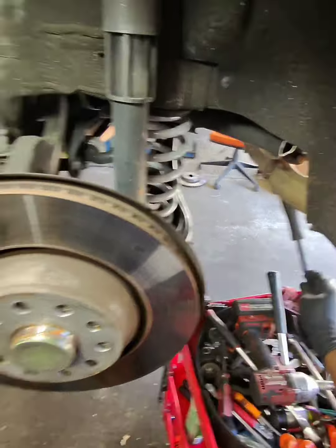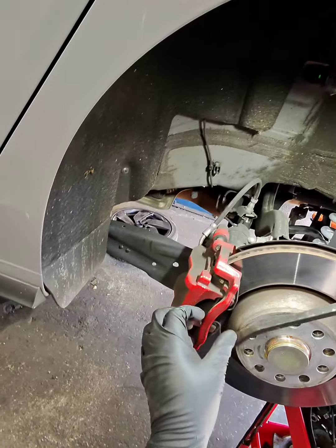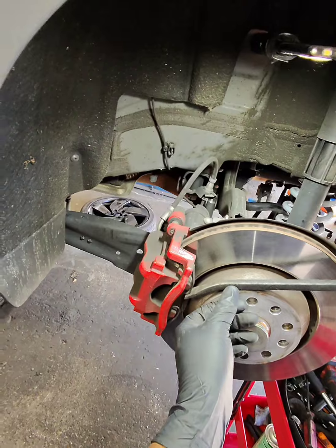This is a 2023 Volkswagen GTI. Let me show you how to do the brakes on it.